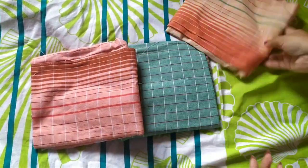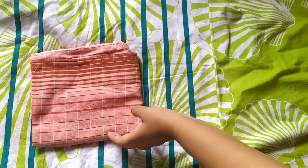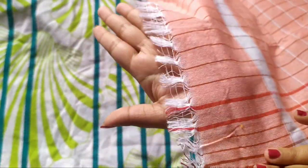Hey guys, welcome to my channel! Today I'll be sharing my review of these towels that I got from Flipkart. I got a pack of three towels. The original cost mentioned is 550 rupees, but I got them for 195, so each towel comes to around 65 rupees.